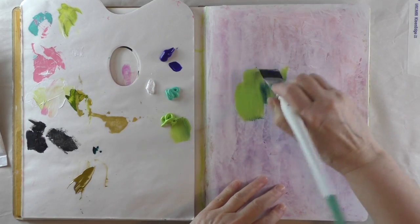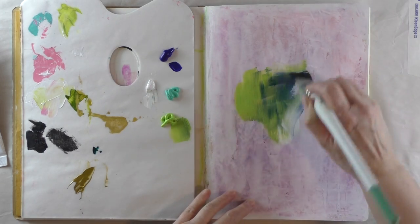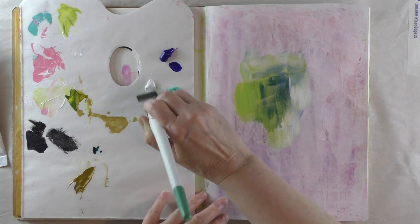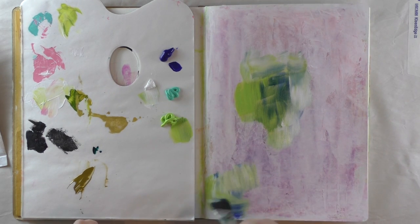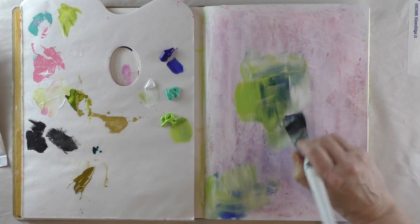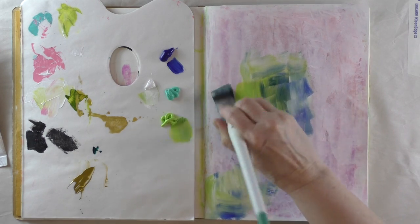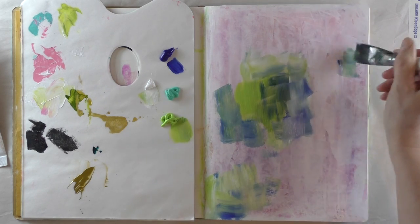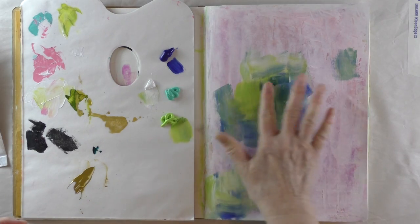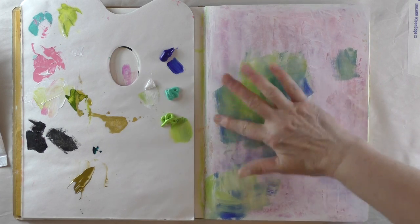Right now I'm just laying down the colors. I'm not paying attention to the overall big picture — I'm just working in small sections. I don't like to see my brush strokes specifically, so I'm going to take my finger and smooth that out.